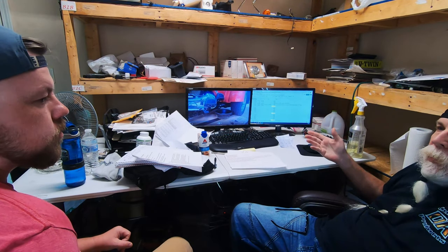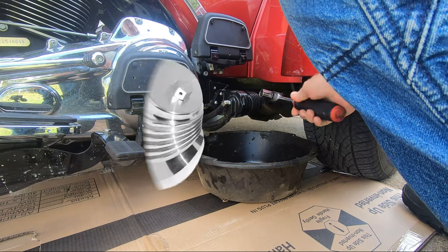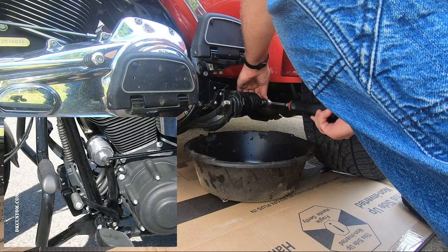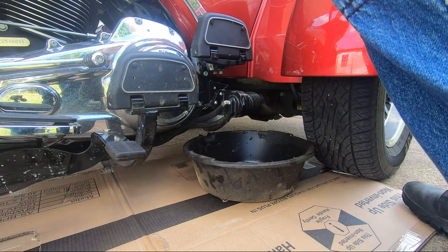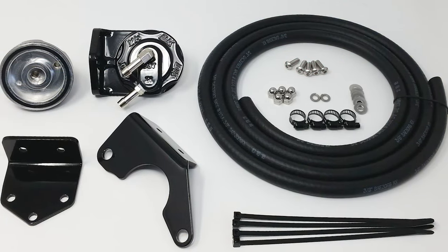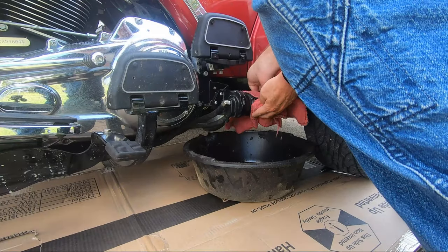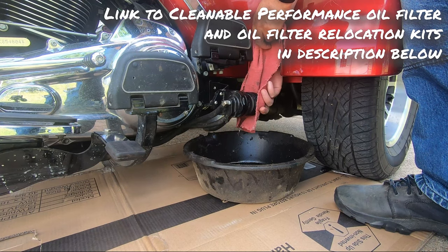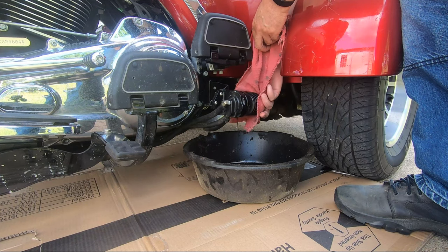I put a piece of cardboard down, put a drain pan, and one of the nice things about these oil filters is they have a nut on the end, so I just put a socket on there and loosened it up. This application shows the oil filter installed on our DK custom oil filter relocation kit, but the cleaning process is the same. This is a nice setup because there's no mess — I just loosen it and let the oil drain into the drain pan before I take it all the way off.